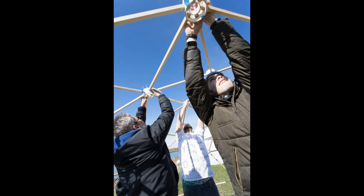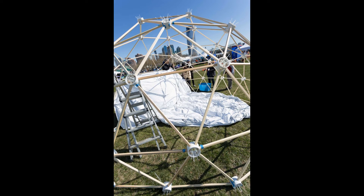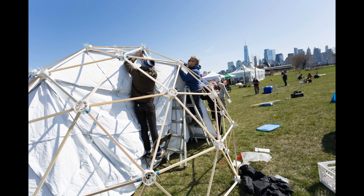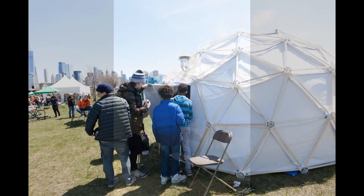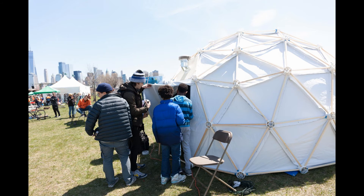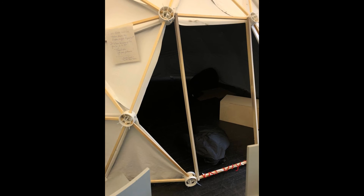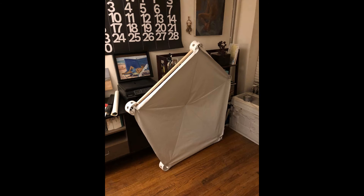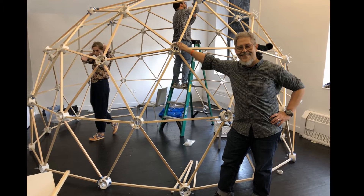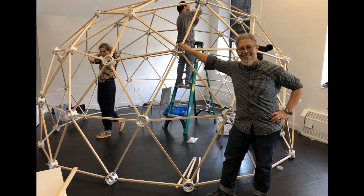Mr. Zamora had inherited a set of square wooden struts for the dome from a group of students who used them for a thesis project and had no longer a need for them. From his research, Mr. Zamora found that using the zip tie dome hub connector was the most effective, simple to build, and cost effective method for building a geodesic dome. We worked with Mr. Zamora to design a special hub to handle the 1 and 1/32 inch square struts. Zip Tie Domes granted Mr. Zamora and his class a license to manufacture their own hubs at no charge, using our patented hub design. The dome was a school project with Mr. Zamora's group of 17 freshman students, taking a studio course called Space and Materiality.